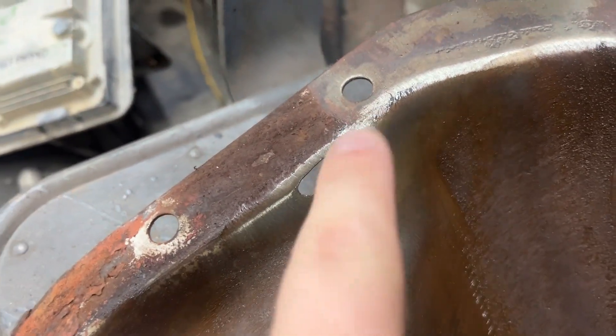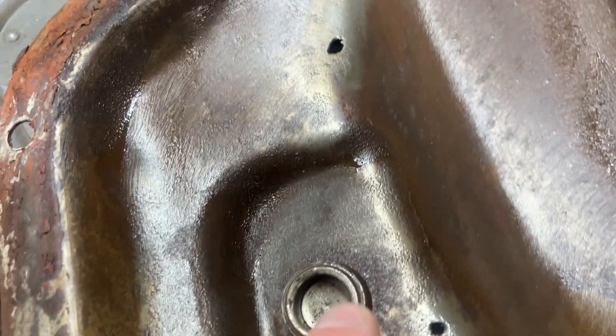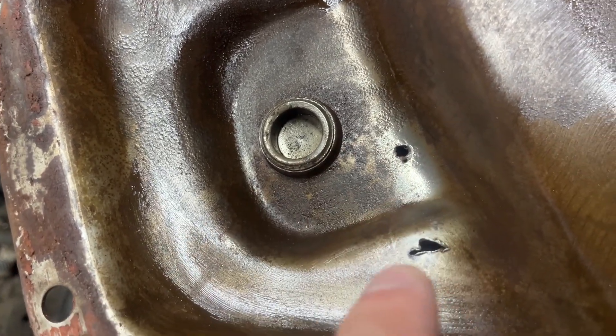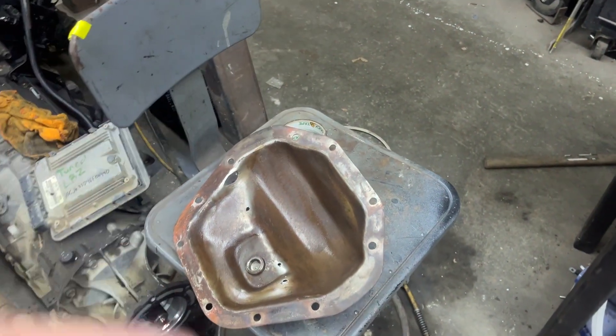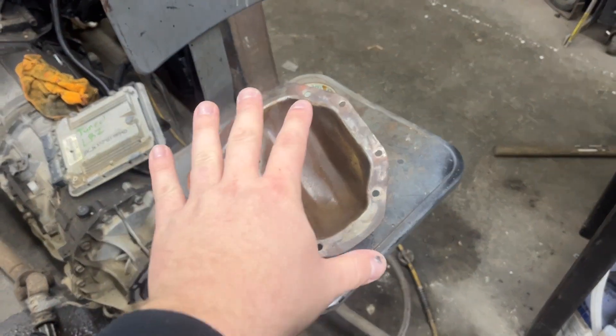Let me turn the camera around for you and show you. Okay, that started off as a hole like that — that's a new one. Right there, another one, another one. And I could start cleaning that up, getting it all cleaned up and shined up and oiled, but it's not worth it, I don't think.